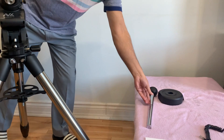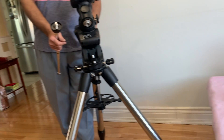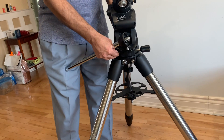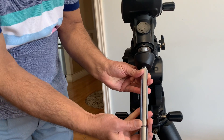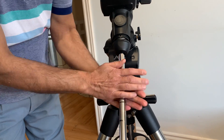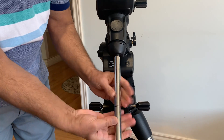After this we will install the counterweight bar. The counterweight bar comes with a locking nut at the top — this black cup type thing is the locking nut. Insert the counterweight bar at the bottom of the declination axis, tighten it, and then use the black locking nut at the top to secure it properly.